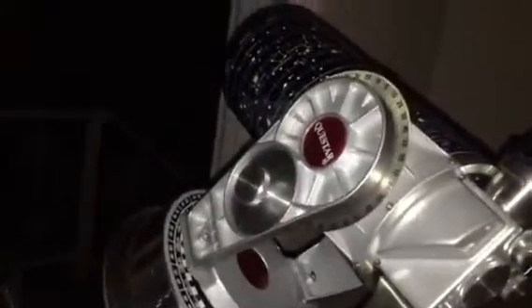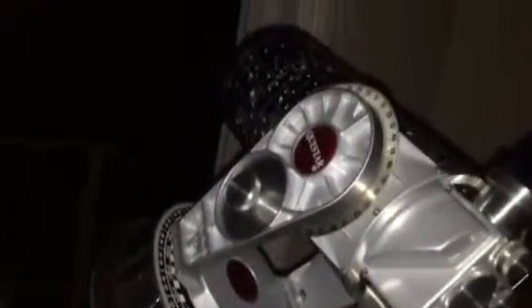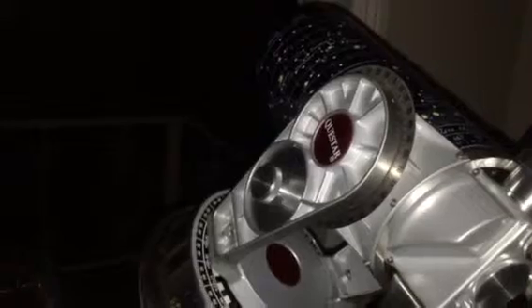This is the Questar 3.5 inch telescope, and you could say this is the finest telescope that has been made for the discriminating amateur astronomer.